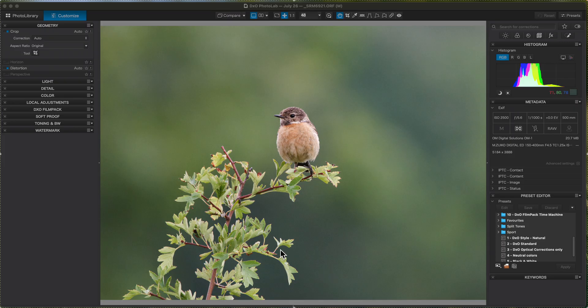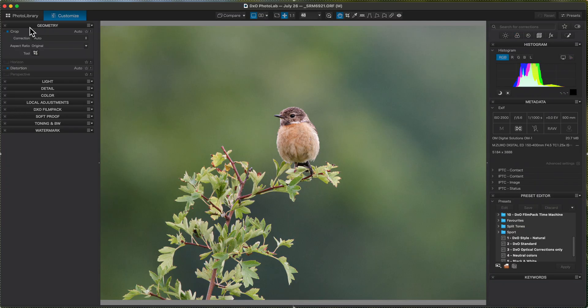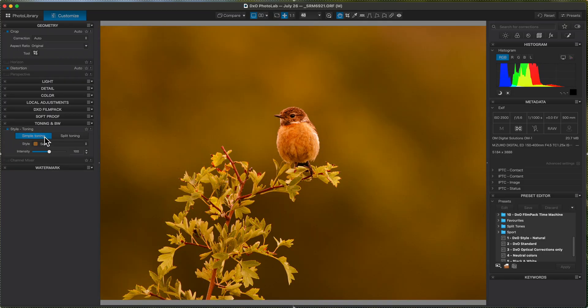Then it's just a matter of going into the split tone tool. I've got my workspace set up for a Wacom tablet, but you can find it over here under the Color tab. We've got Style Toning and this is where the split tones are set up. I use it over here because I'm left-handed with my Wacom tablet. If we turn Style Tone on it'll look horrible at first — it's not the simple tone, we're going to use split toning.